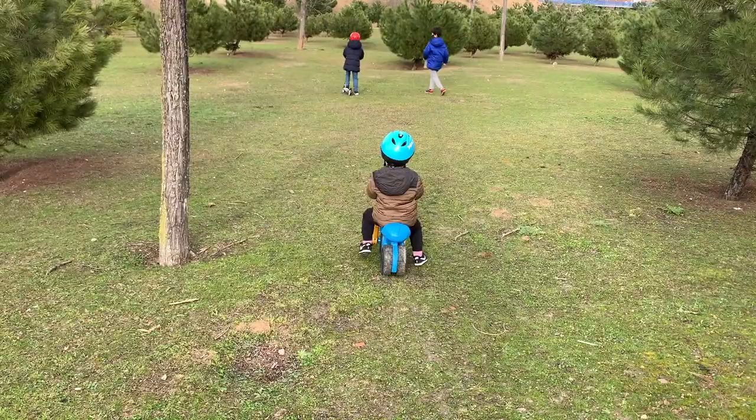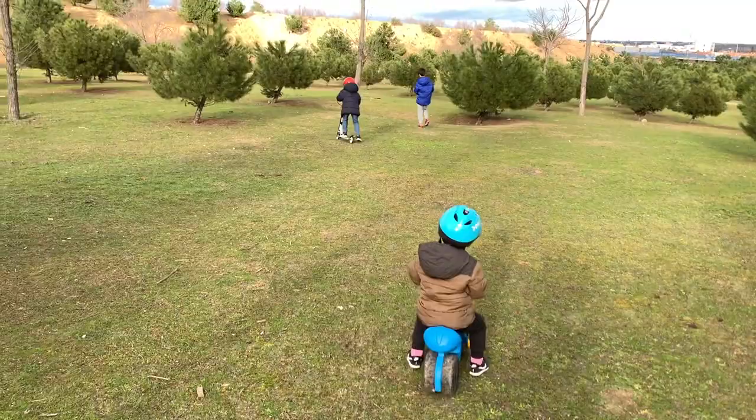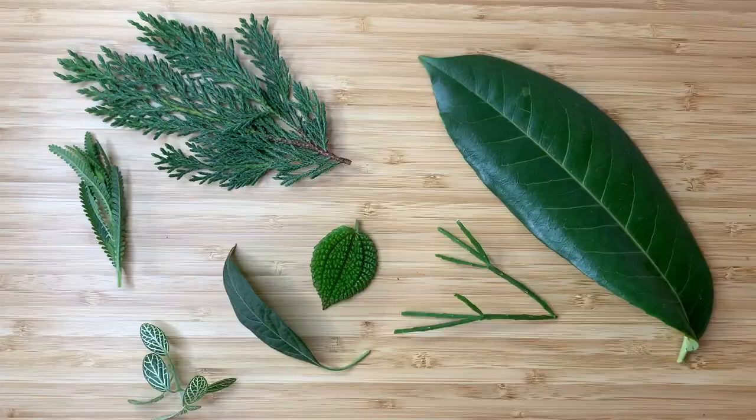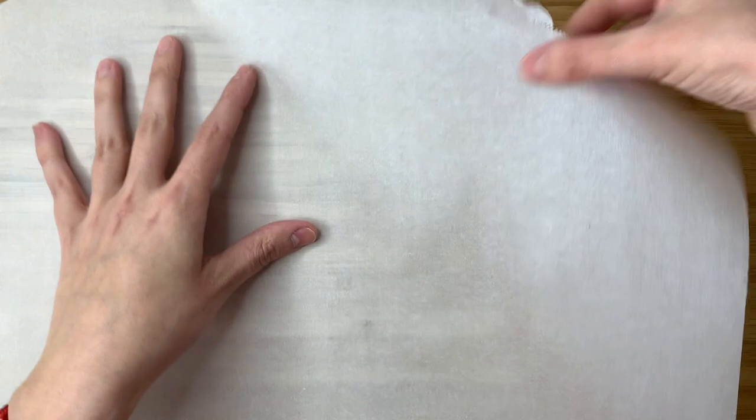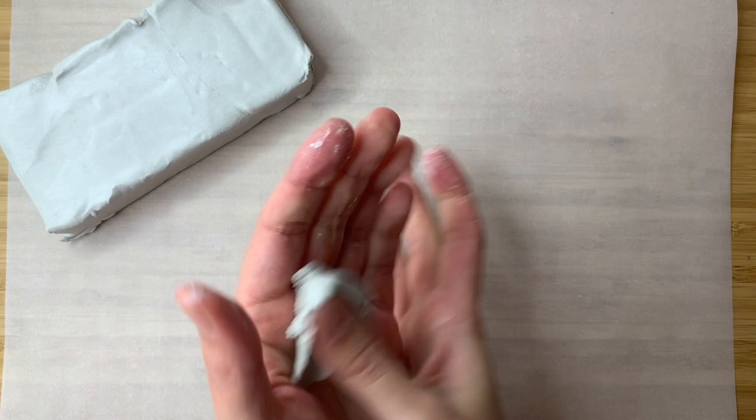Even though it was cold, my boys and I went out for a walk and collected some leaves — not as many because it's winter and not spring, but we had a good time. Then we came back home and I pulled out my dad's clay. This is not sponsored, I just like this clay. I took a bottle of water and removed the cap so I could use it as a rolling pin, then took some parchment paper or baking paper to protect my space and keep the clay from sticking to my tabletop.